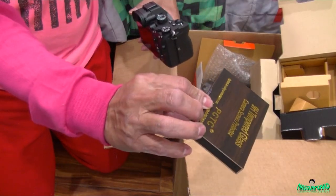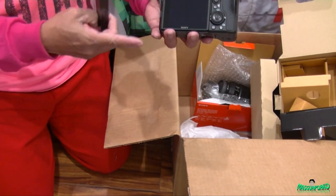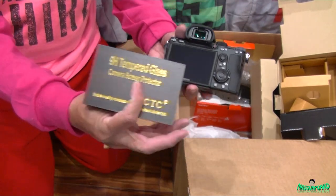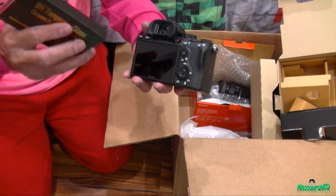I also bought a protective camera screen for the LCD because I don't want to crack that. I'm going to stick it on there just to ensure I can still see through the viewfinder.